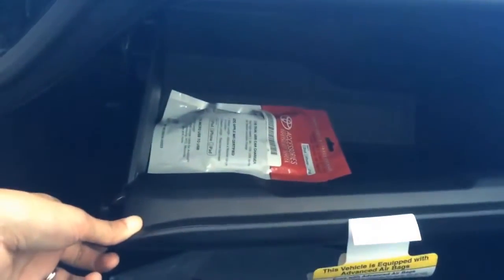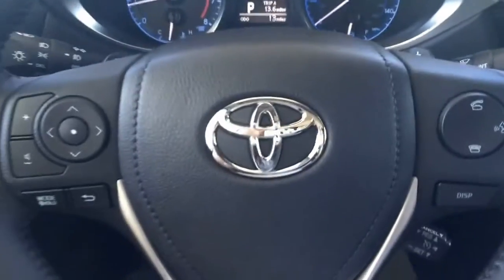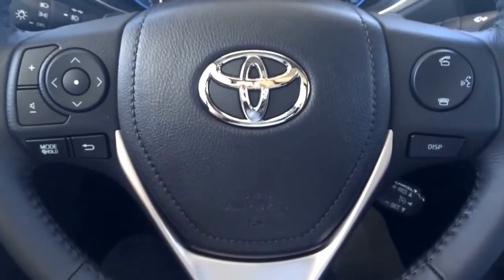And your glove box of course — this thing is pretty huge. You also have your chargers in there. So here's the interior, and then your steering wheel.